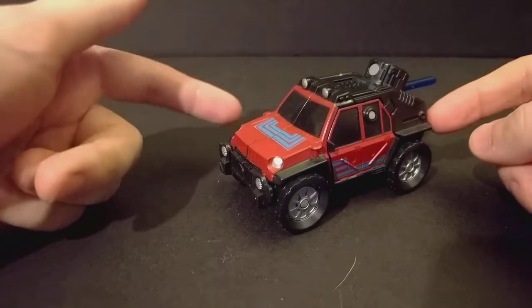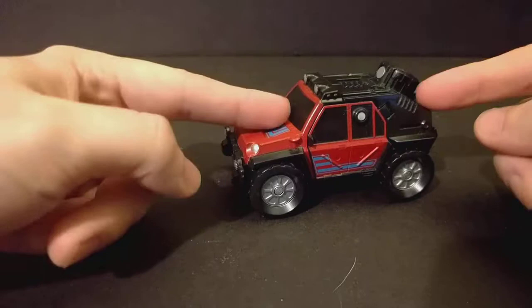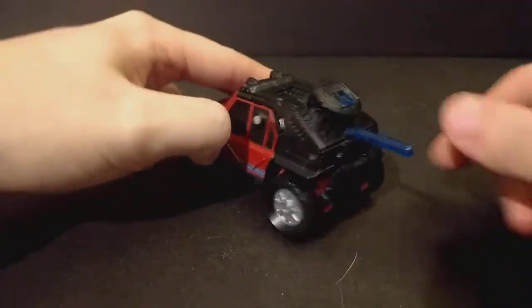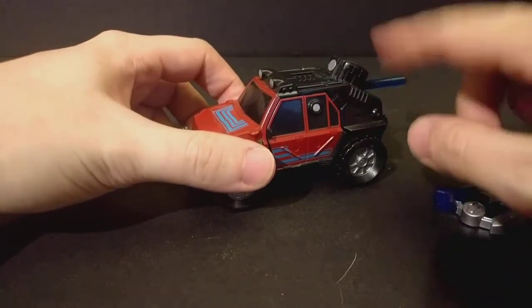I can't remember his name from Cybertron, but he is a Cybertron mold. He's one of the few Cybertron molds where his Cyberkey gimmick can't be used in vehicle mode, because — spoiler — this is a missile, and it involves firing this missile. So you can't really use it.